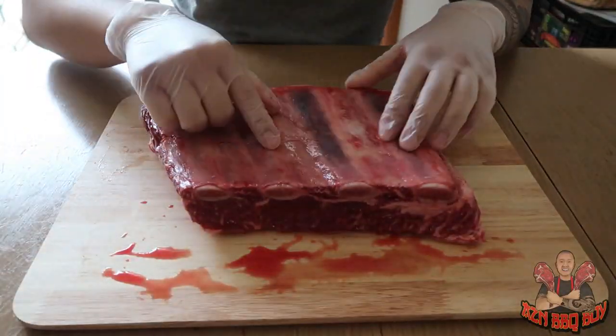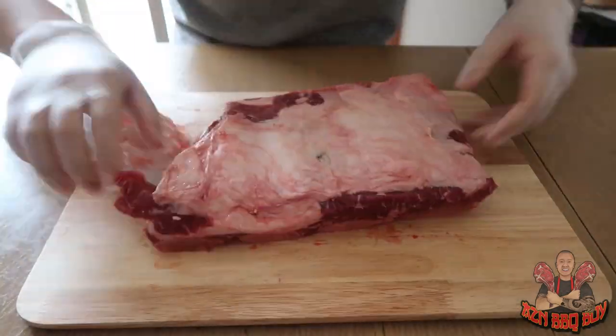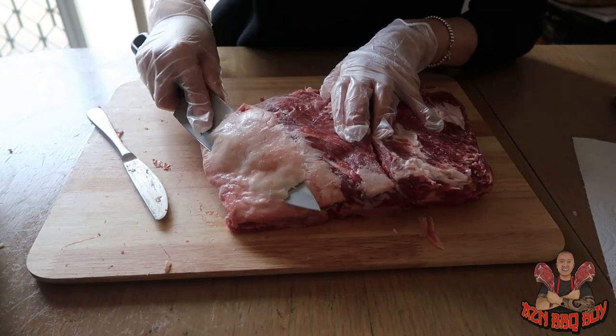Just picked up two beef short ribs from James Brothers Meat and Coke. What we want to do first is pat it dry, and once we pat it dry, take out the fat layer and the membrane.